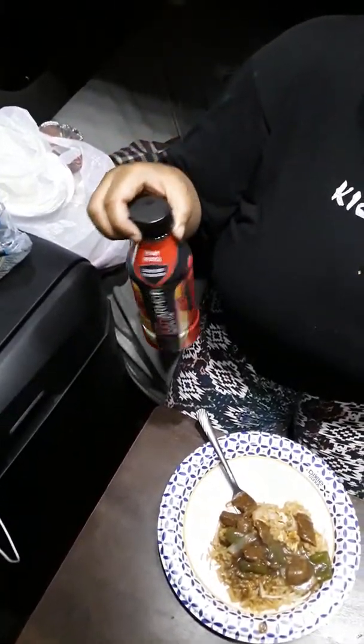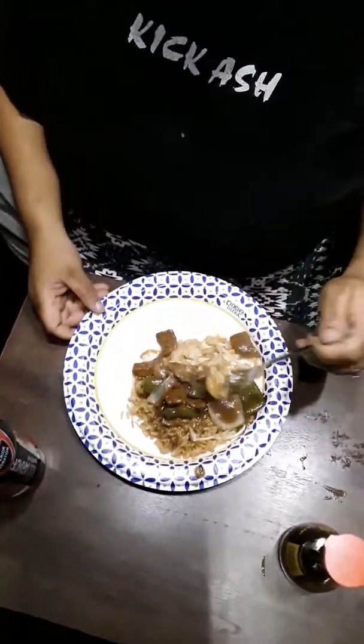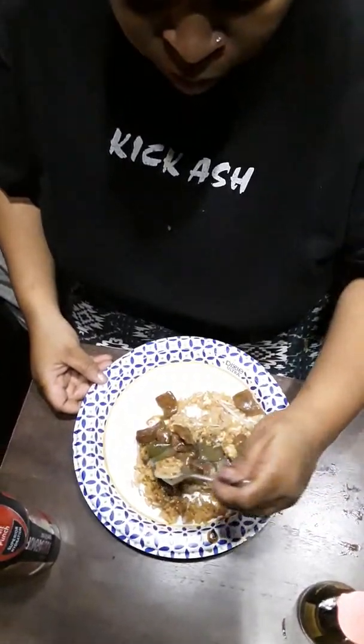Hey guys, welcome back to Easy Semi Cooking with Jay. We are all plated up — my drink tonight is a Body Armor sports drink. Here we go, we're gonna taste it. Let's grab some pepper steak along with the shrimp fried rice all together. Mmm, it's really good — surprised myself! Please like, subscribe, and share. Leave a comment and let me know if there's anything else you want me to cook on the truck. Thanks for checking out Easy Semi Cooking with Jay — try it, it's really good. Have a blessed day and stay safe out there on the roads!